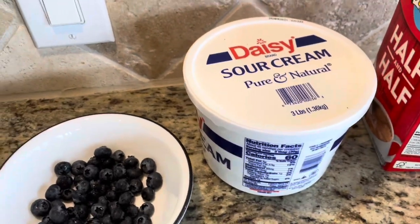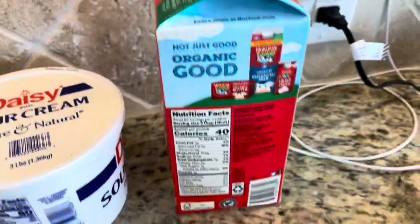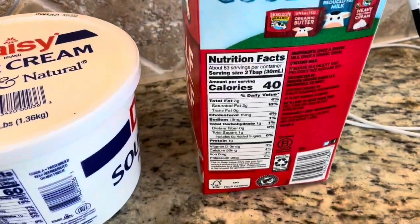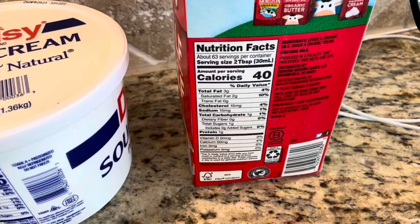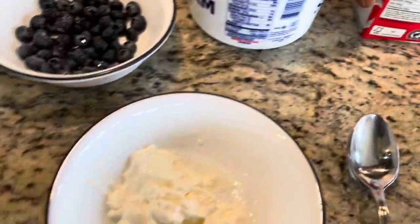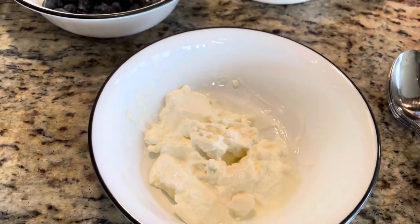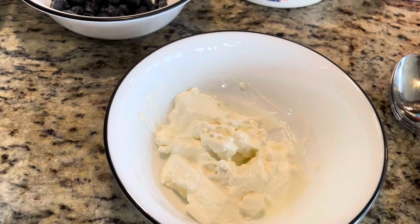We also have sour cream here, which is very low-carb and a good source of healthy fat. Same thing with the half-and-half milk — it gives a very good texture to your smoothie and is also very low-carb. Then we have a little bit of yogurt, which is a very good probiotic and a good source of healthy fat and calcium.